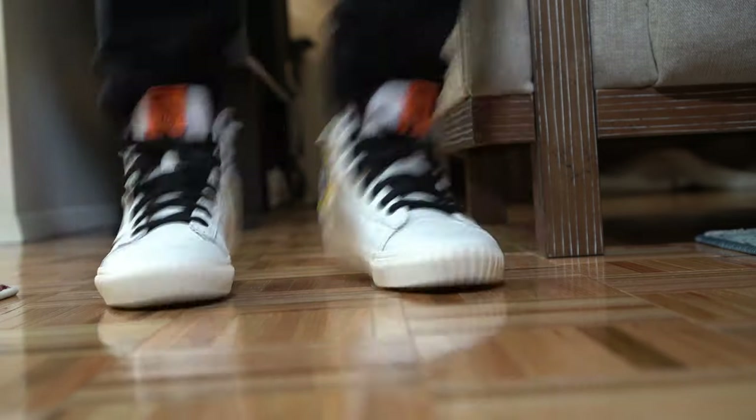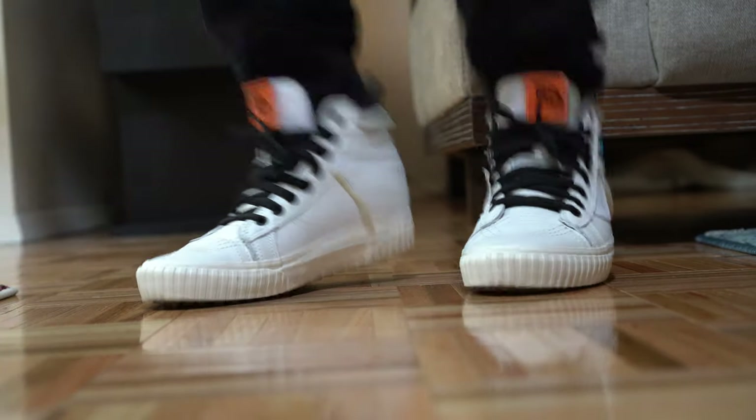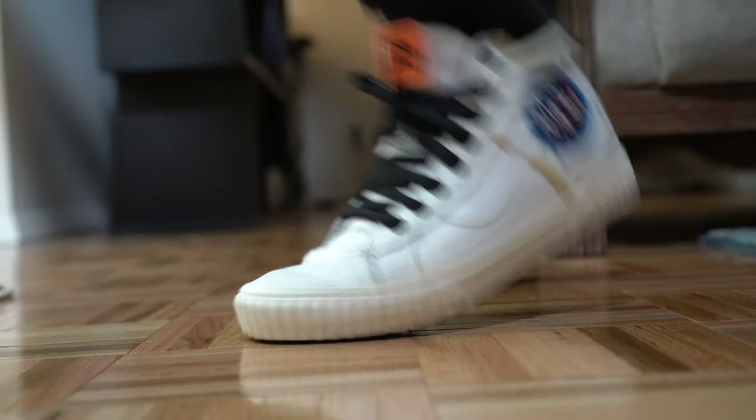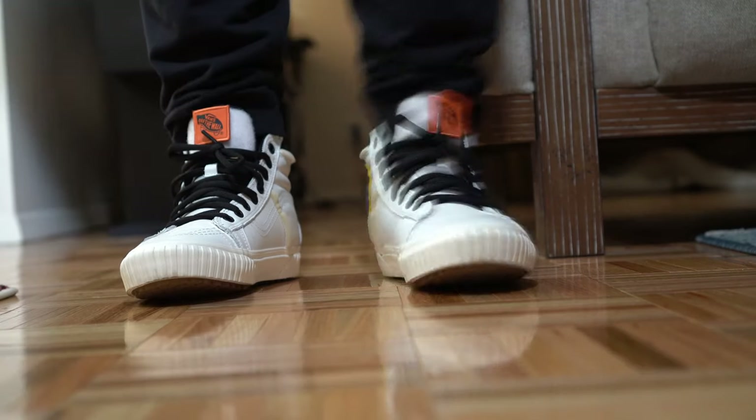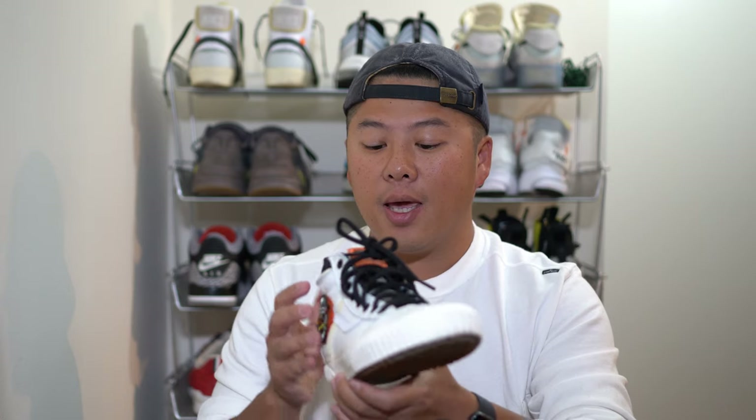So what are my thoughts? I absolutely love this collab — there is nothing more that I love. Among the different pairs — there's an orange low, a white low — this white Skate High was by far my favorite. It just really hits it out of the ballpark. It's a simple shoe, yet it has all the undertones of a NASA shoe in it. I love the logo.